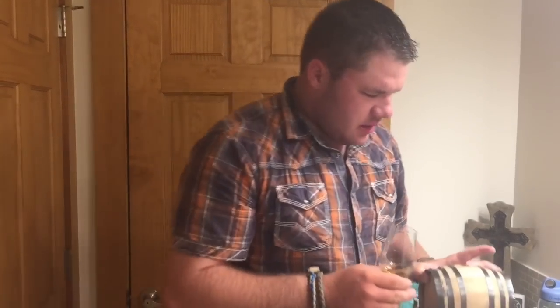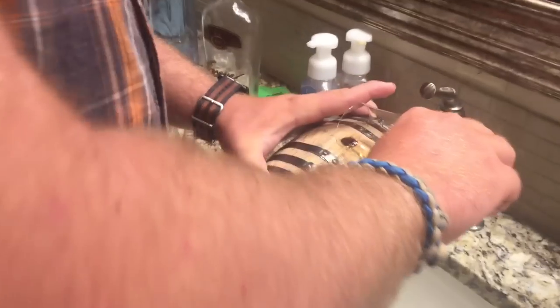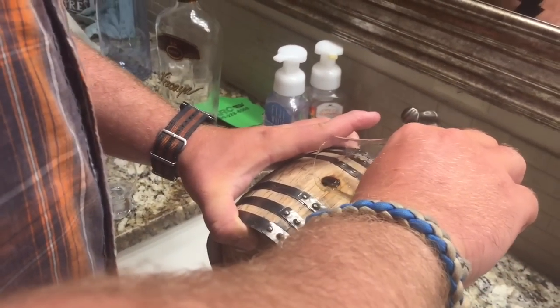I'm going to pour this back in and wait another week. I'm going to check and see how it changes.